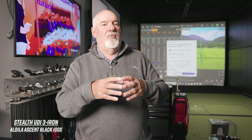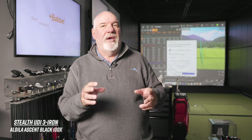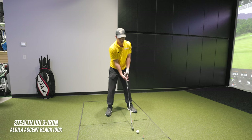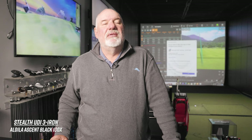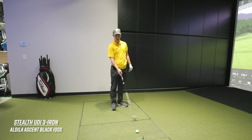Rather than trying to tweak a shaft you can't do much with, having a little more loft in the bag makes more sense. [Hits three UDI.] That flies really nice. I think it's more about the head than the shaft. The three UDI would be a really good idea — it will fly higher than the two iron, and that one carried 242.